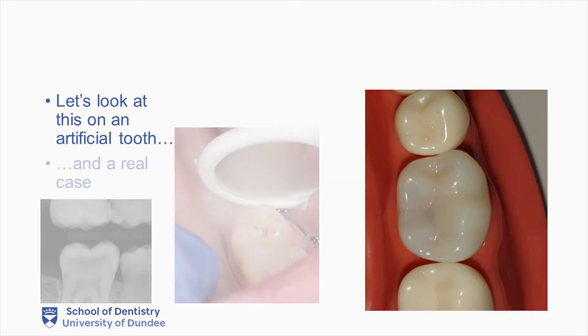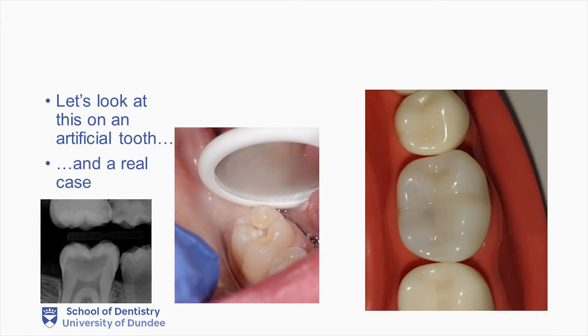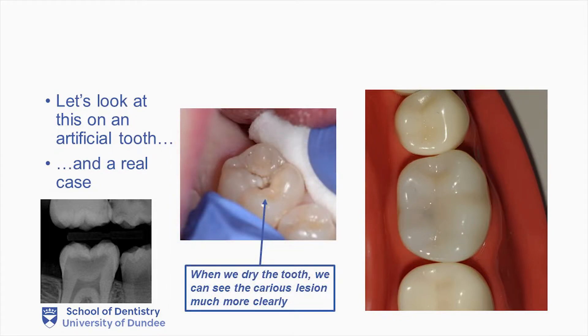Now let's look at an artificial tooth and a real case alongside this. As is always the case, it is important to review our teeth when they are clean and dry and under good lighting. When we dry this tooth, we can see the extent of the caries lesion much more clearly. And when you look at the bite-wing radiograph, we can see how close the caries tissue is indeed to the pulp in this situation.